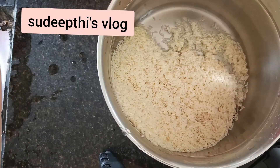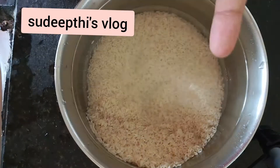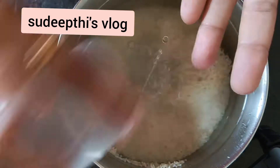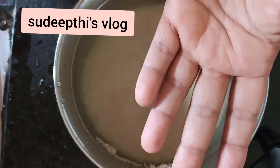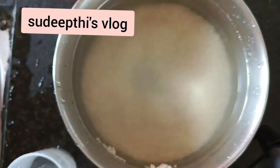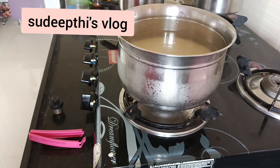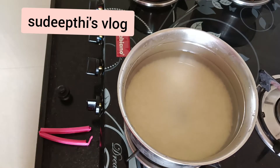Now for these two cups of washed rice, I'm using five and a half cups of water. This is the amount of water we need to get the perfect rice. You may change the water quantity according to your taste. After pouring the water, keep it on the stove.